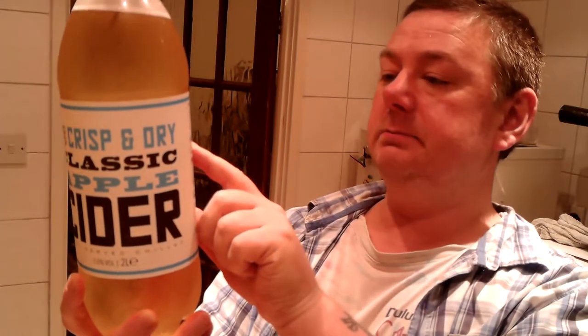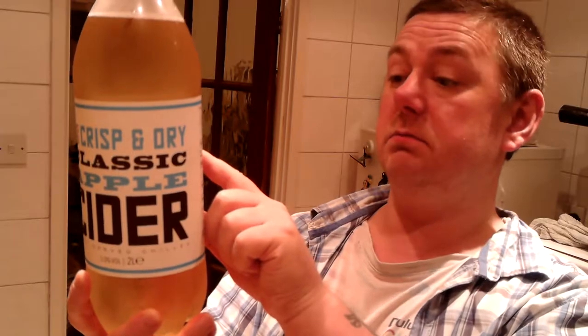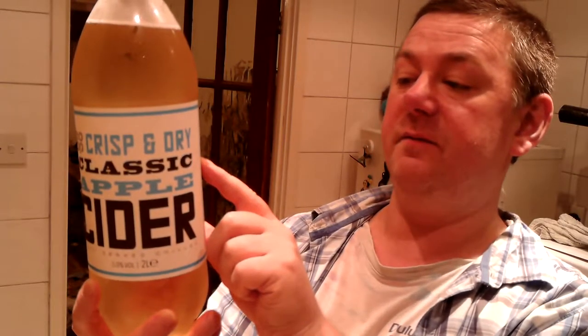Before I open it, let me see. We've got water, apple juice from concentrate, glucose syrup, glucose fructose syrup as well. Acidic burnt sugar — it's got it in there. Sodium metabisulfite. Okay, not a lot else.